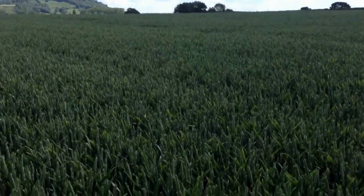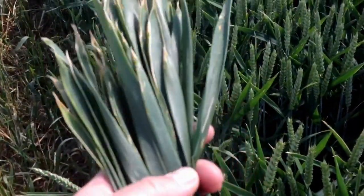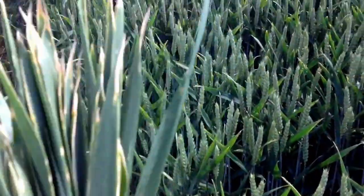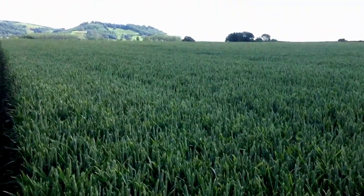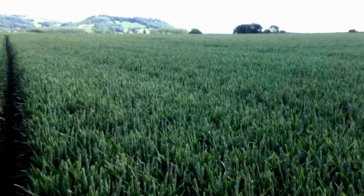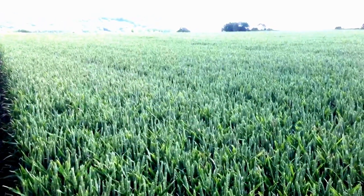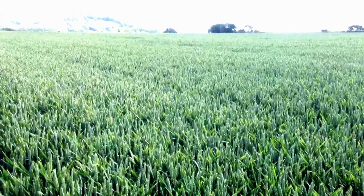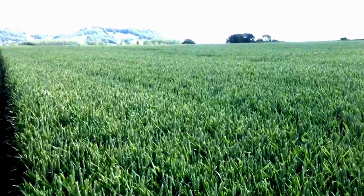I'm going through the crop at the moment gathering up lots of flag leaves, with a view to sending these off to get the nitrogen content analysed — to see whether or not we need to apply any extra nitrogen as an ear spray with liquid urea. That can boost the protein anywhere from half a percent up to 0.8 of a percent, and with it being milling wheat we need to try and reach 13% protein in the grains.